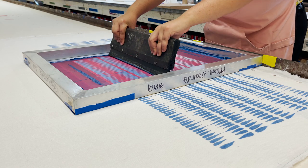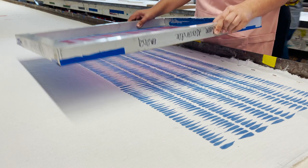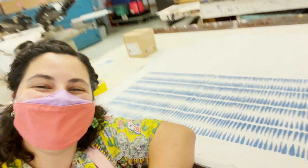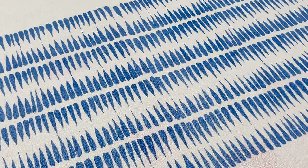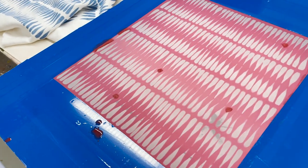I had such a fun time doing this, and I'm really happy with how my prints turned out, even if they weren't perfect. We designed our screens to create a continuous pattern, so in theory, if I print my design exactly side by side it'll create a seamless stripe. My design wasn't exactly matching up, so I had to go in and make some changes to my screen by patching up some spots.